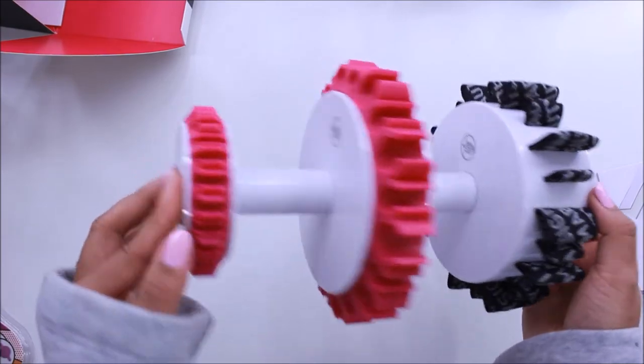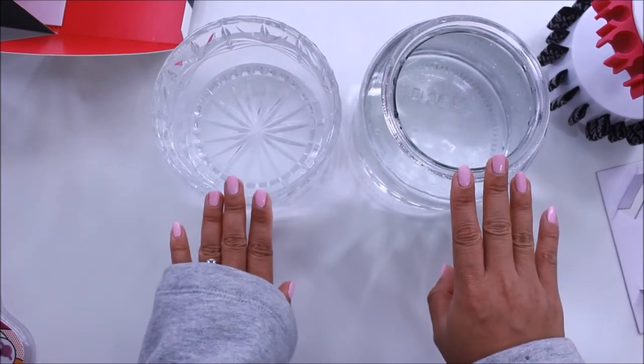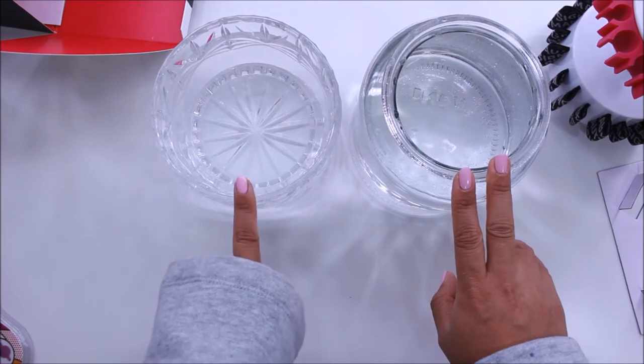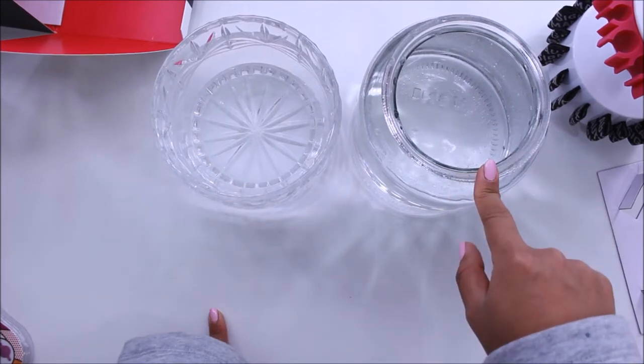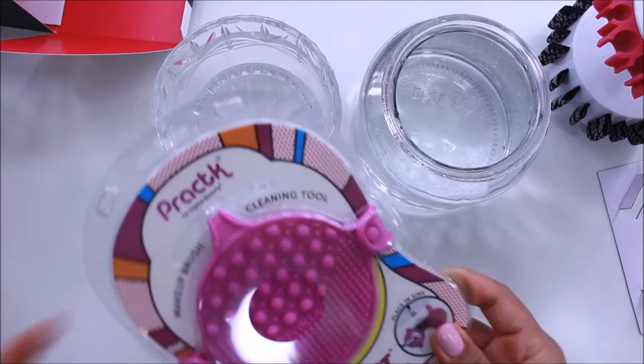Here's what the brush holder looks like once assembled. The top part holds all your eyeshadow brushes and the bottom part holds your foundation and bigger face brushes. I've got two sets of water: one to wet and cleanse the brush, and one to rinse it so we can make sure the brush is nice and clean.